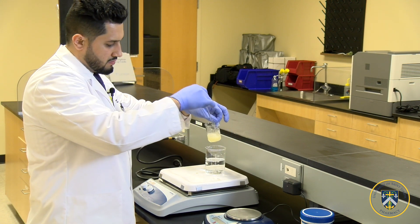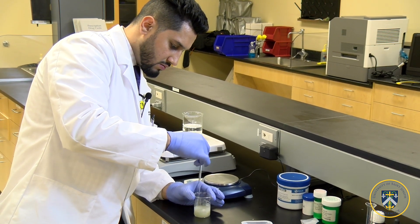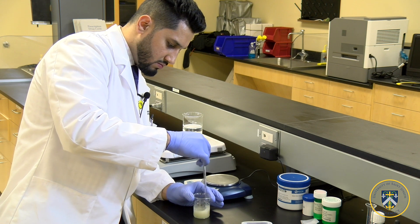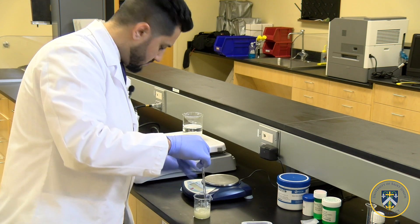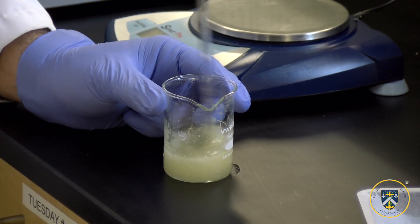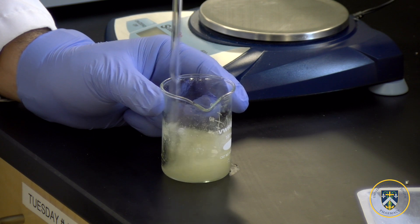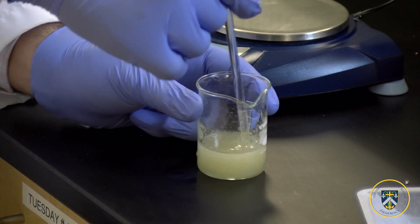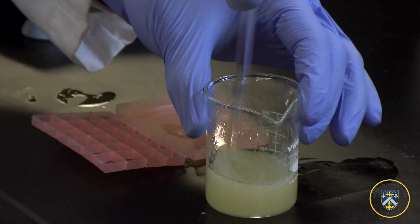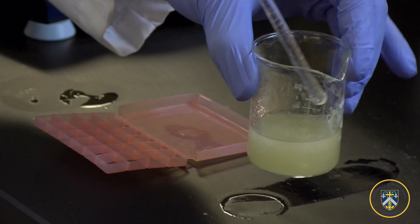Now after we've added all the powder, we can take it off the hot bath and keep swirling to make sure everything is mixed homogeneously. We're going to let it cool down a little bit before we pour it into our mold. It doesn't have to cool down completely, just enough so you can carry it with your bare hands.